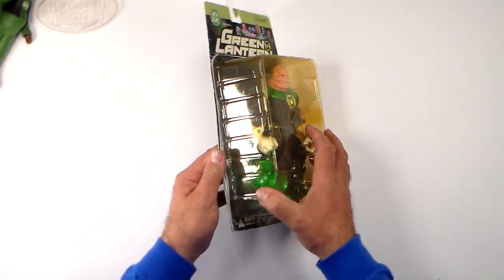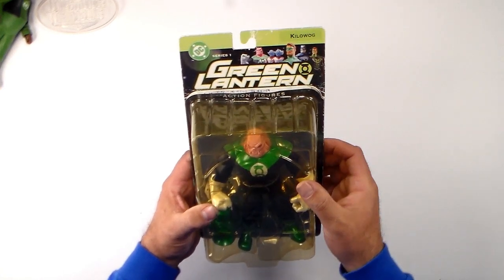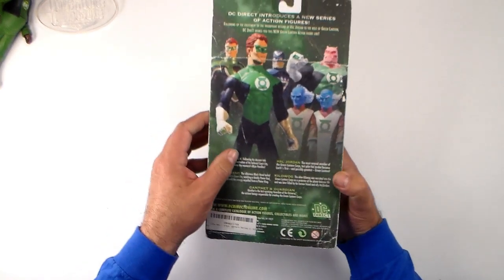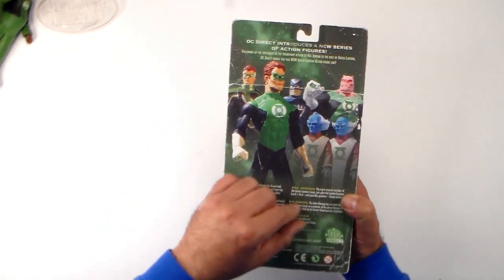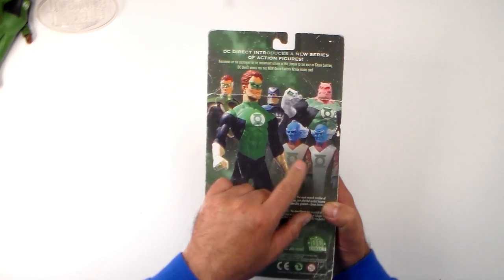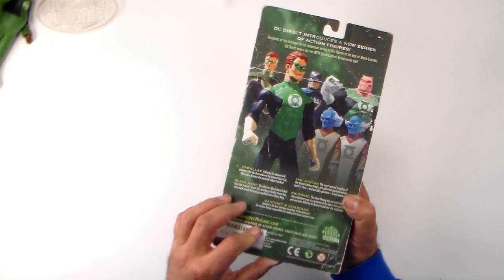Now we have the big boy, Kilowog. Let's check out his packaging. Up here we got a bunch of characters in the series — Series 1 Green Lantern. On the back we have Fallon X, Hal Jordan, Black Hand, a couple of Guardians, and then Kilowog himself.